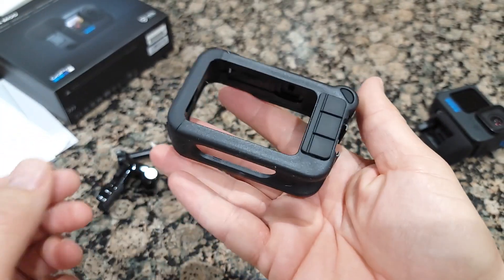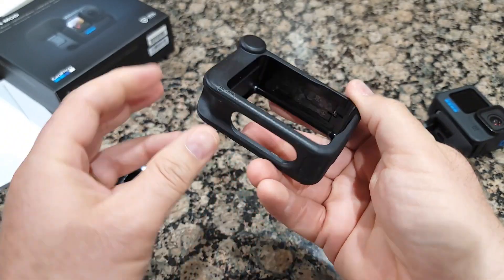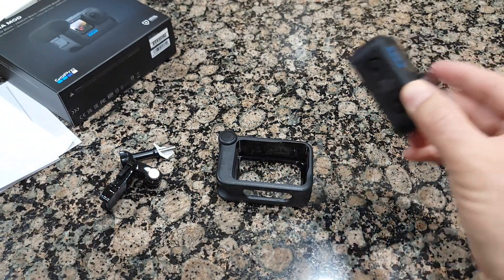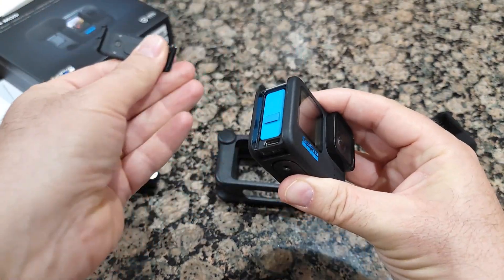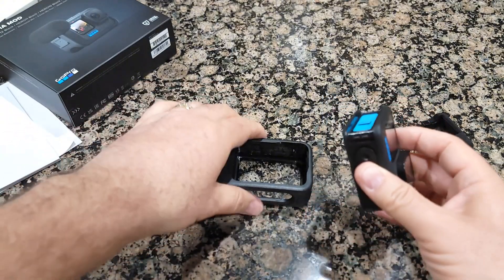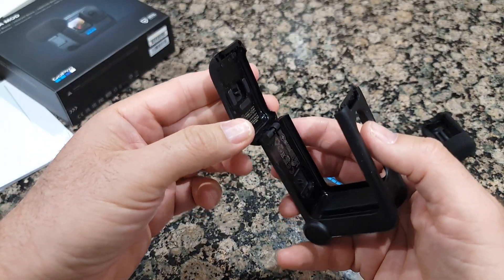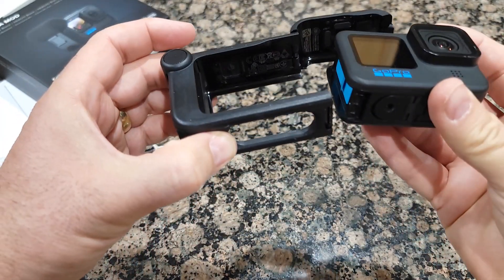Let's take a close look at how it looks. It's pretty light and works pretty simply. First, you need to open this door on the side and simply remove it — I didn't break it, it's removable. Now you open the door right here, and you don't have to break it, you just simply open it.